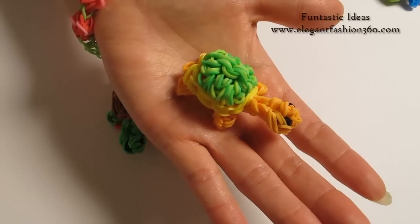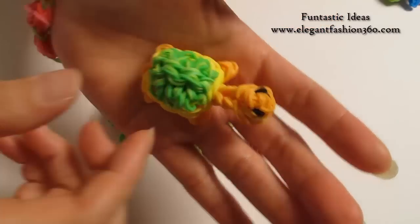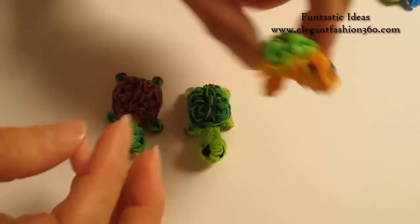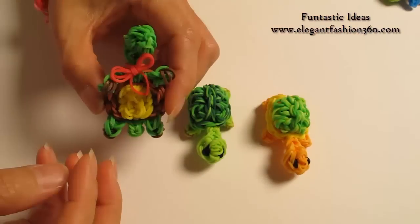Hey guys, today this video is going to show you how to make this turtle. This is a 3D turtle. You can turn my 3D turtle into Franken the Turtle.